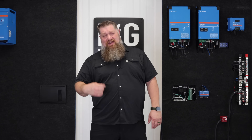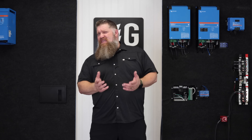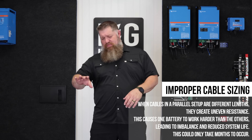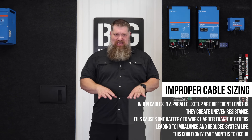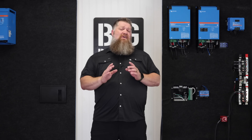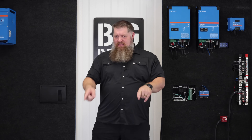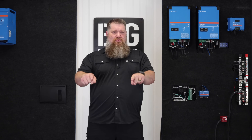After hundreds and hundreds of installs, I can tell you we do see this within just a couple of months. If I have a sizable difference between the cable length on one battery versus another, I'm going to have balancing issues. If you're investing in a system, don't just say the wires need to be the same length — the electricity needs to run the same path.